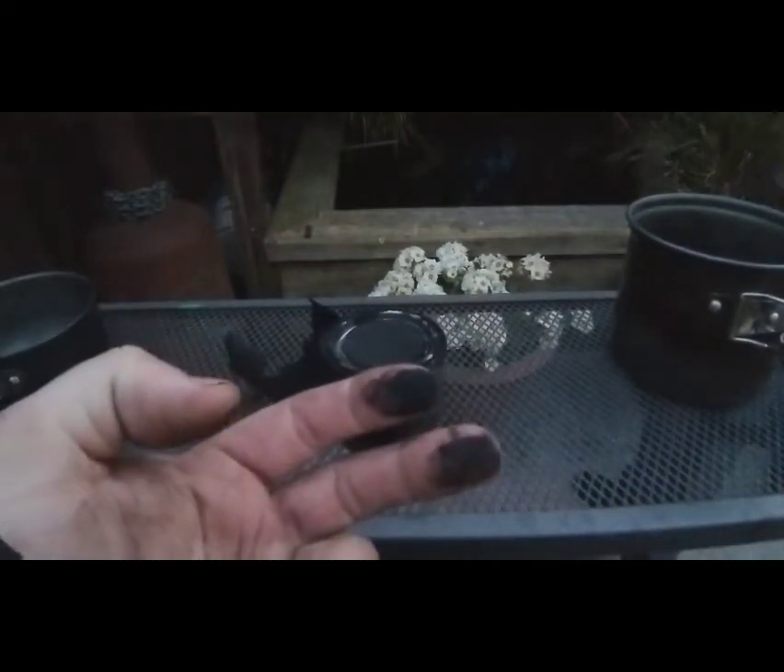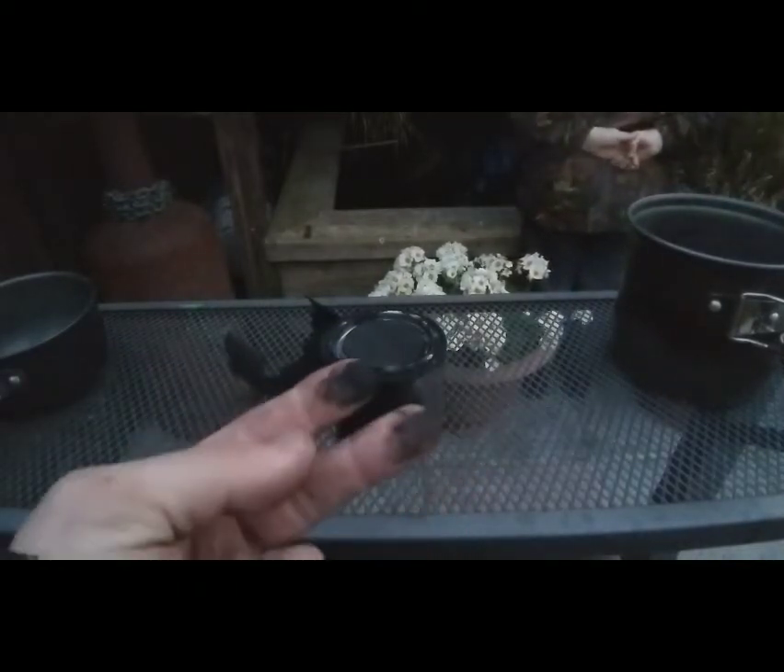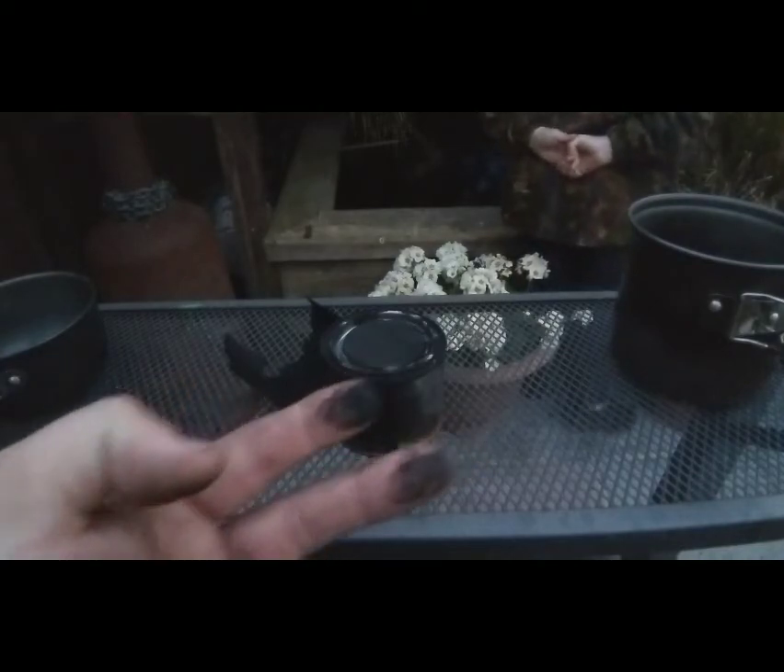Look at the state of that — I thought it was off the napalm. Yeah, napalm's a very, very sooty fuel. Probably wouldn't recommend it, to be honest.